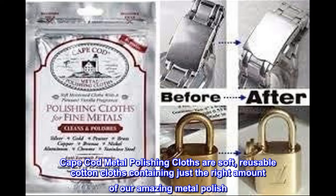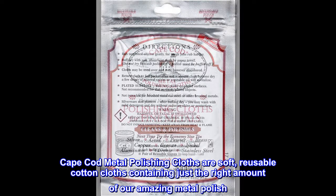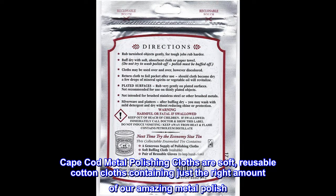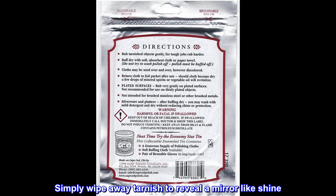Cape Cod Metal Polishing Cloths are soft, reusable cotton cloths containing just the right amount of our amazing metal polish. Simply wipe away tarnish to reveal a mirror-like shine.